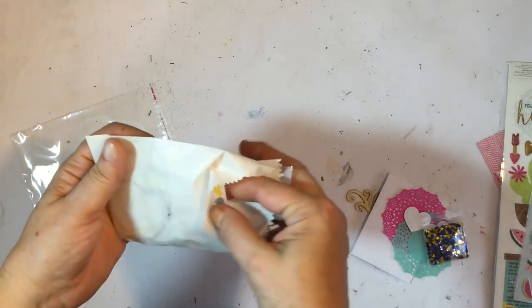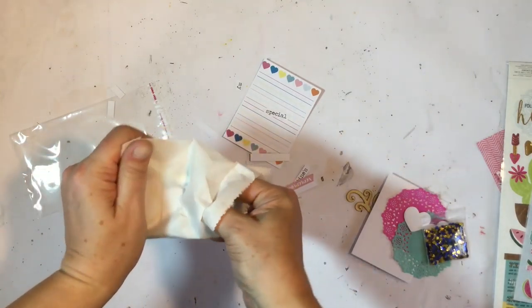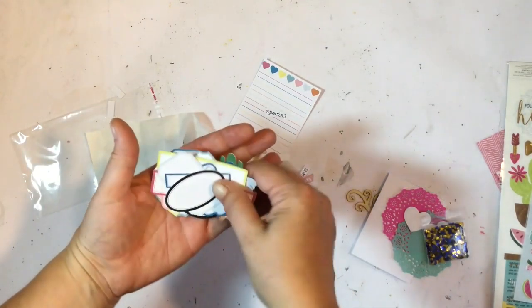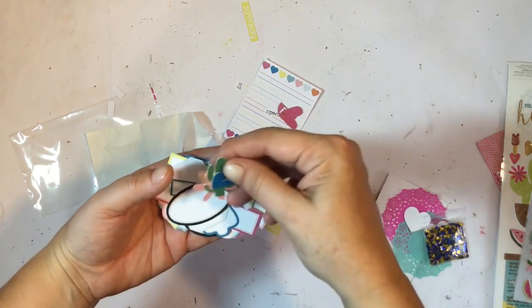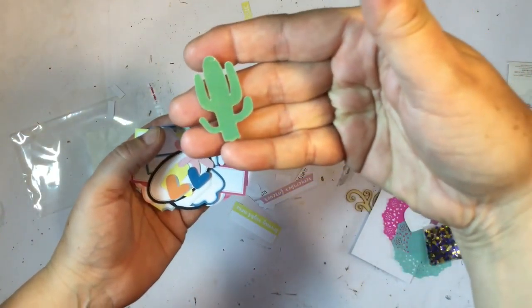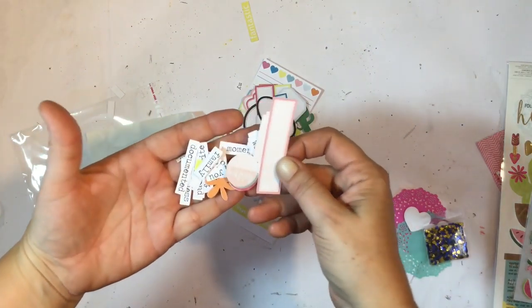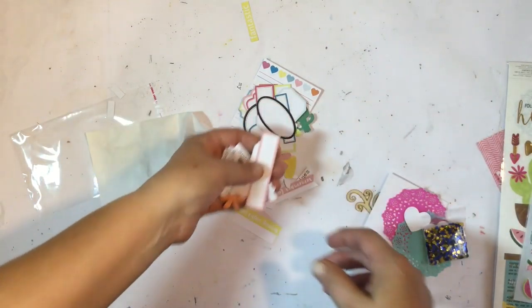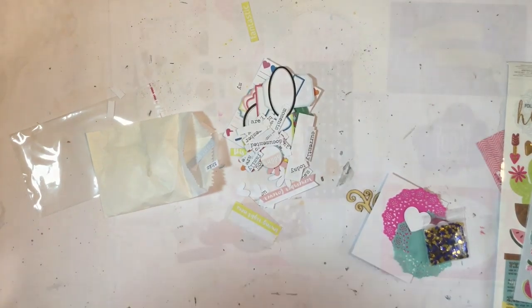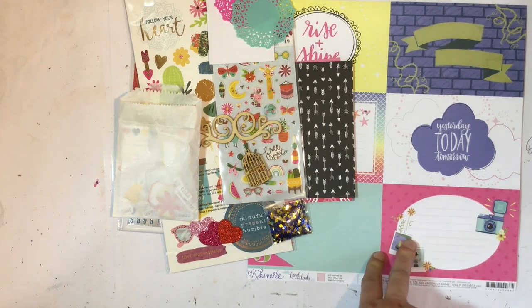And last but not least, we have got the exclusive die cuts — tiny words, labels, flowers, cactus, and lots of stuff to help decorate and tell your story in your pocket pages. And that is the kits for February from Kitaholics Kits!